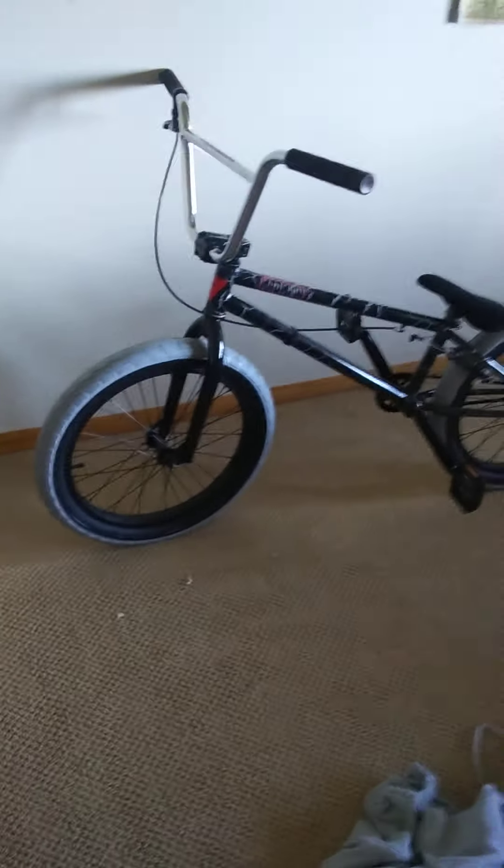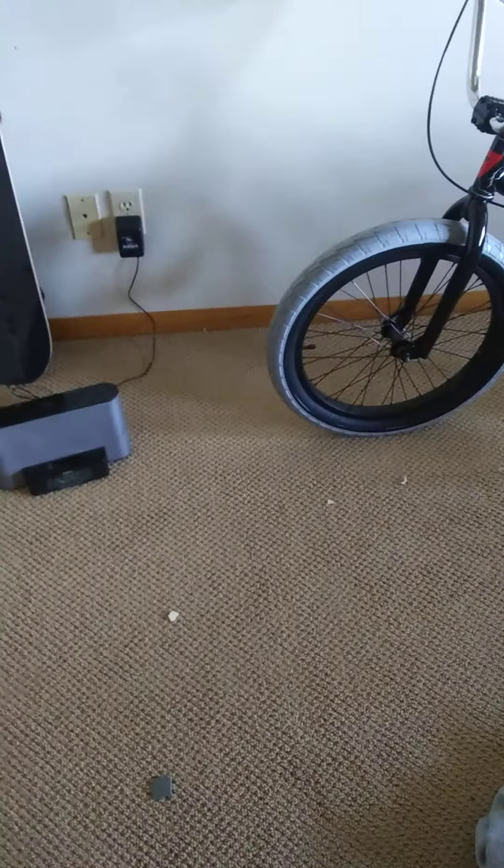I was at Walmart today, and they did not have what I wanted, but they had something that looked pretty sick at the time, and it still is.